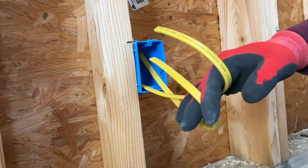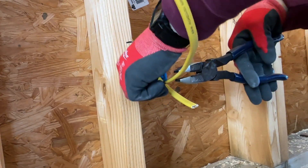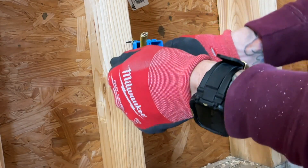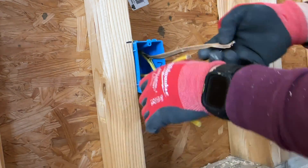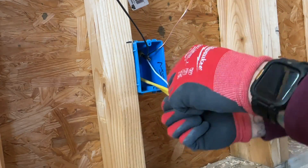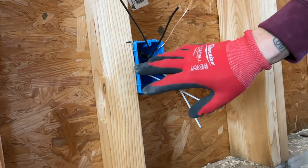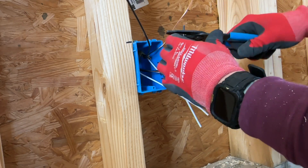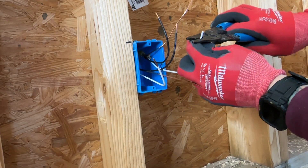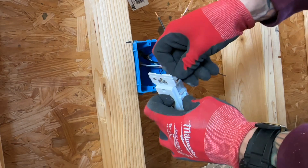First thing, we're going to make sure we strip our wires and get everything separated. Usually go about a hand length and a thumb, then cut from there. A little score across the top and the bottom. This is your standard 12-2 wire for most 20-amp receptacles. A cool thing on these receptacles — it has a little strip gauge right on it. If you put the wire right there, it tells you exactly how much you want to strip.